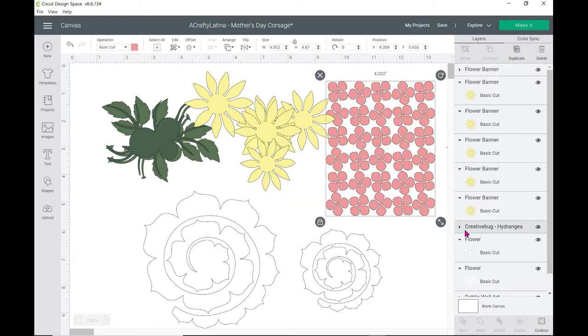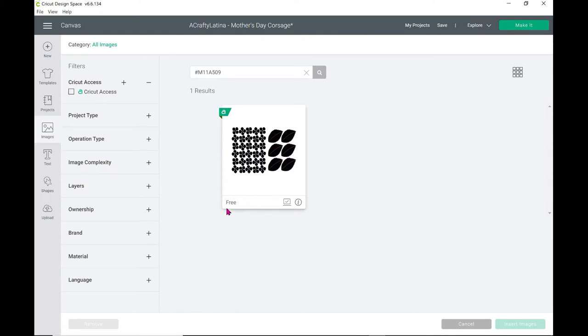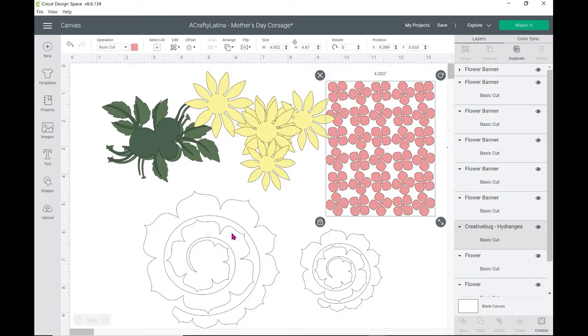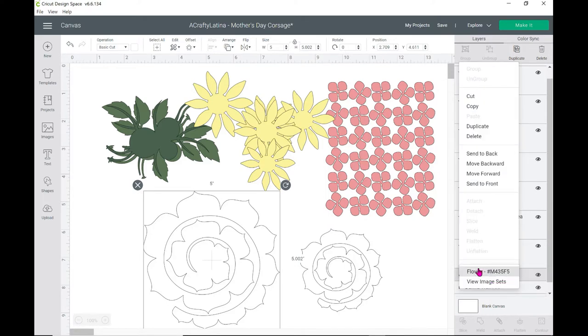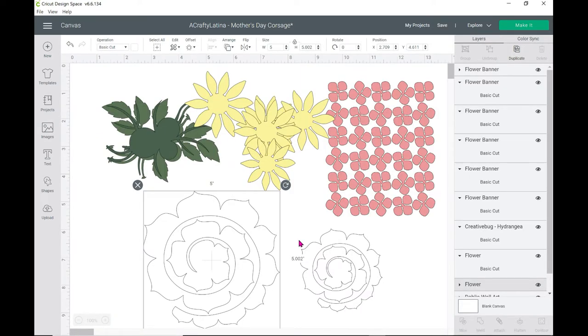The hydrangea is a Creative Bug hydrangea. I right-click on it, go to image info — it's free, it's a free design in Cricut Access. It's just the hydrangea petals; I didn't use the leaves, just the little petals for the buds. And then the last one is the Cricut rolled rose. Here it is — the number is M435F5, and this is what it looks like when you find the image. It's the rolled rose and I did one at five inches and one at three inches.